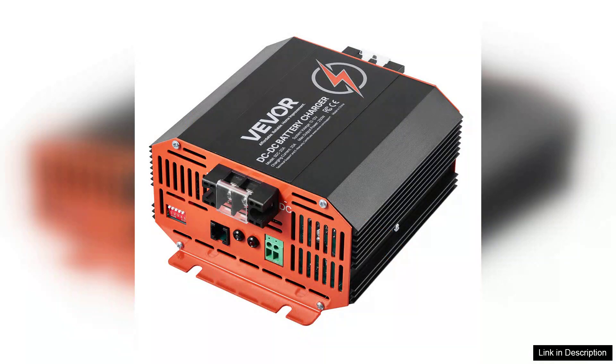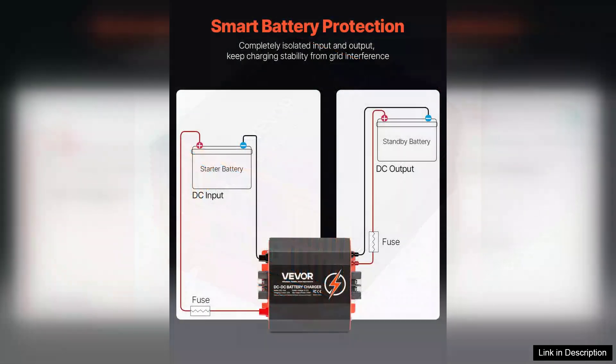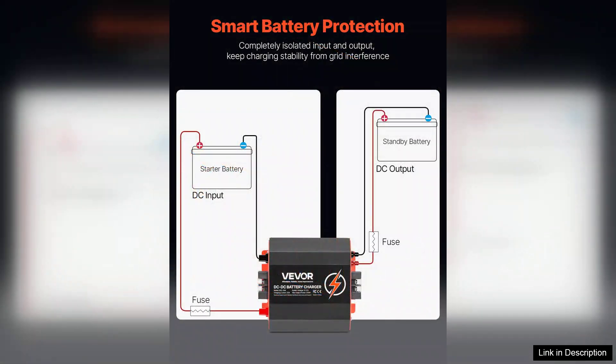The charging efficiency is commendable, with a smart charging algorithm that adapts to the battery's state. This feature not only prolongs battery life, but also enhances performance. Users can easily switch between different charging modes.